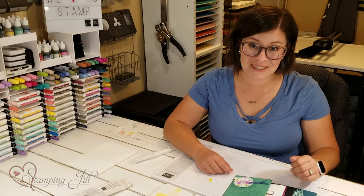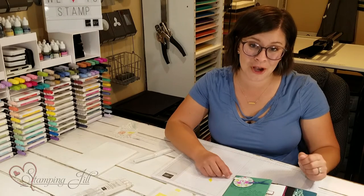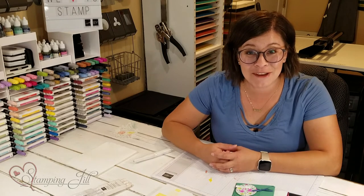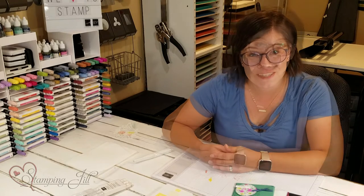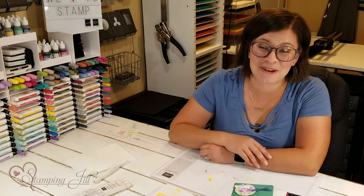So I have loved playing with this set — it's such a beautiful bundle of products. Don't forget that if you bundle select products in the catalog, you can get 10% off of those products. This bundle has been one of my favorites to play with. I hope you've loved this bundle as much as I have, and we'll see you next week for another Watch It Weekly Wednesday.